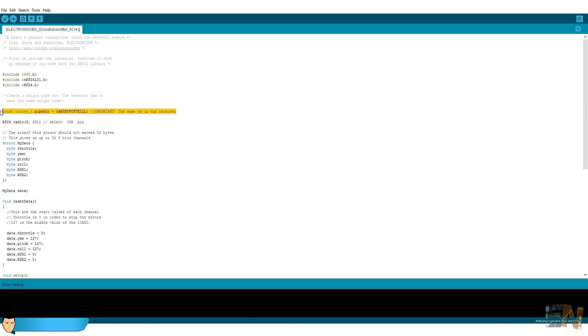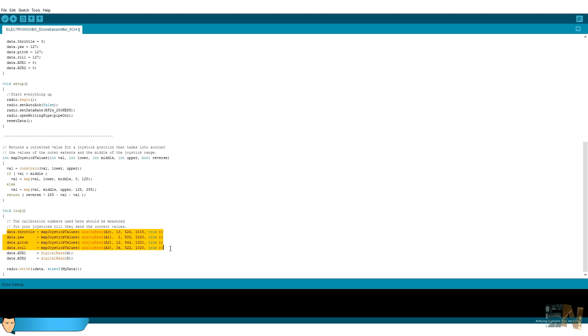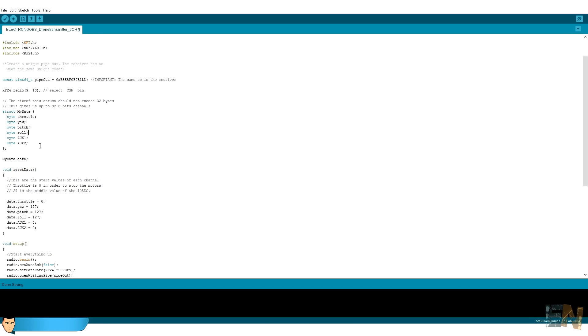This same pipe must be set in the receiver as well for the system to work. We start the radio communication. In the void loop we read each of the 4 analog values from each potentiometer, plus the digital values from the 2 switches. The Arduino ADC has 10 bits, so the potentiometer readings range from 0 to 1024. We map those values to 8-bit size so we can send the data over the radio. The digital reads of the switches are boolean 0 or 1. This radio module can send up to 32 different 8-bit channels; in this case we send only 6.